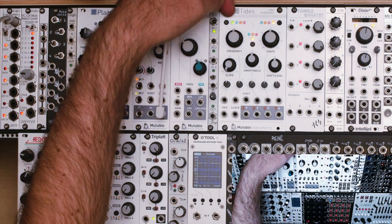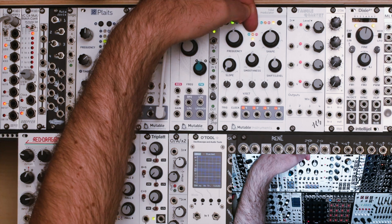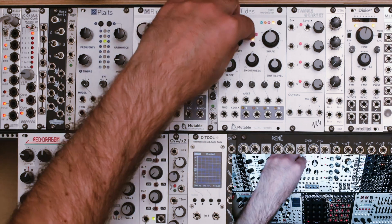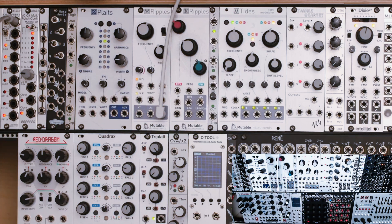Right now you can see I'm in LFO mode speed-wise, and I'm in oscillating mode, or looping mode. If we were to just turn this knob, we're kind of in freesync mode — we're not really synchronized to anything. Over here on the side, you can see I've got a couple of different clock signals.